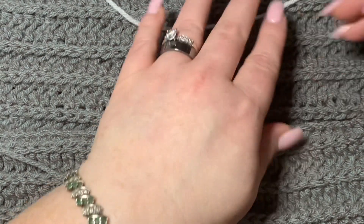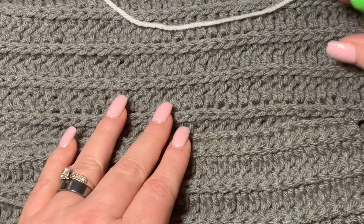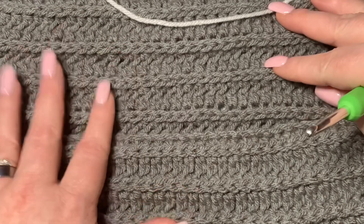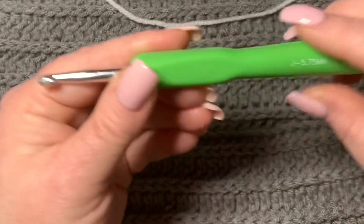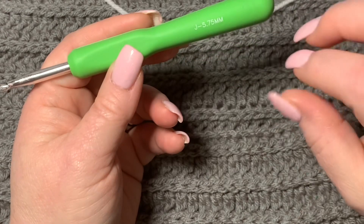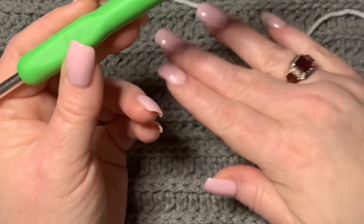It doesn't matter what yarn or hook you use, but people always like to know what I'm using. This is just a scarf I'm making using a half double crochet down stitch, which I'll be teaching soon. I just wanted to show you how to do the edging around it. I'm using the same size hook I used for my project — you'll want to keep that in mind.